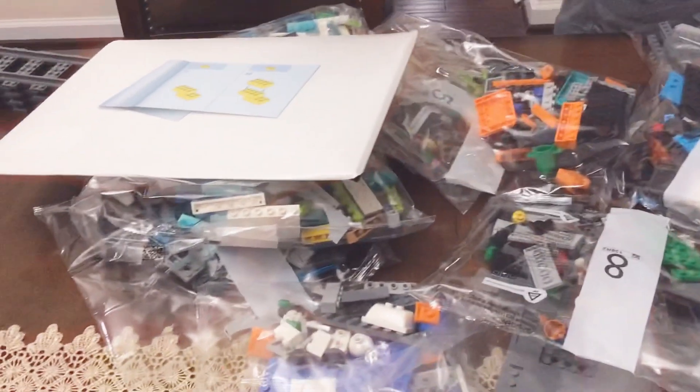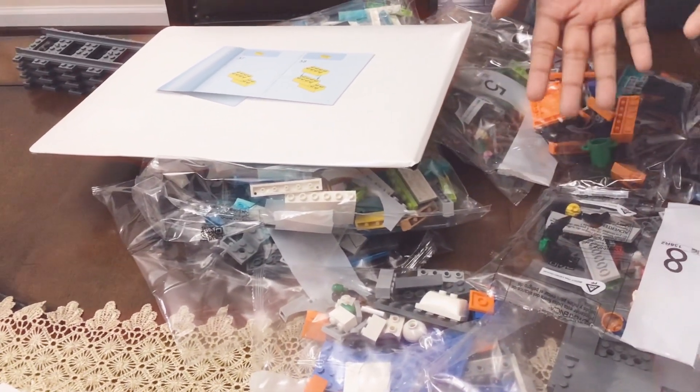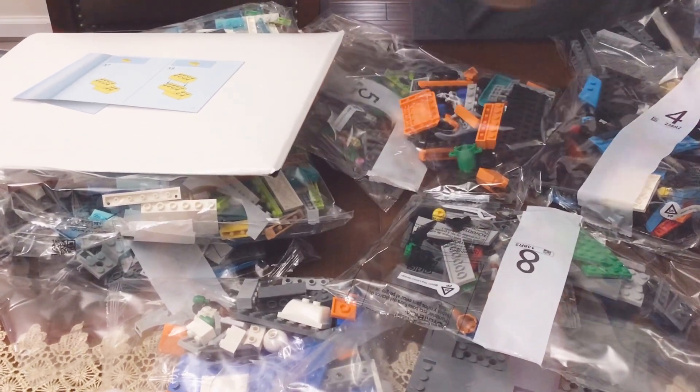Okay, in part two we're gonna build this whole thing up and then we're gonna show it to you in part two. So thanks for watching, and see ya! And you better subscribe! Bye!